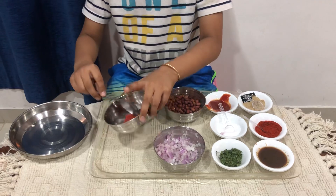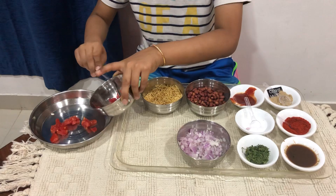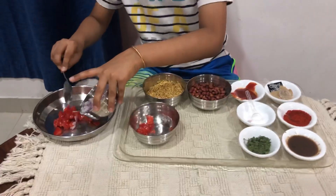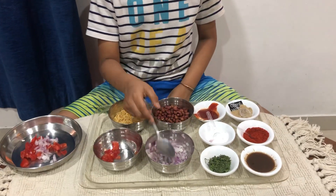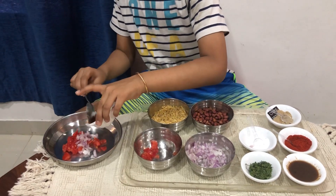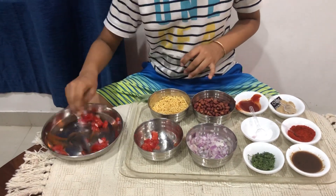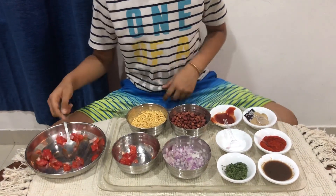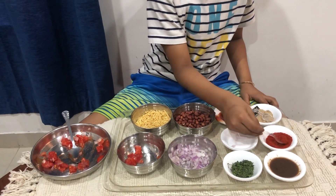Now we have a little tomato here — we're gonna put two spoons of tomato and then two spoons of onion. Now we'll put a little tomato ketchup on top of it, then mix it up. It is already looking so good!